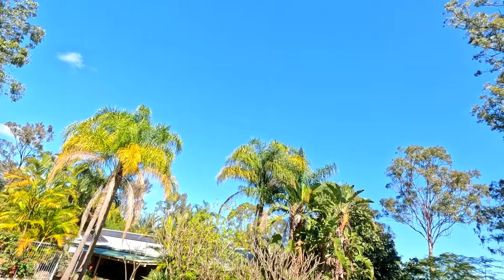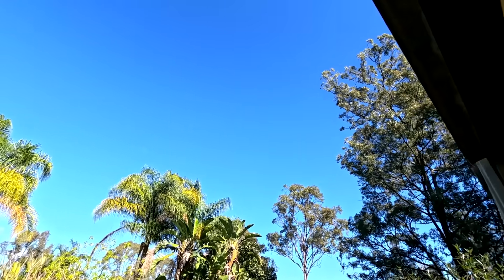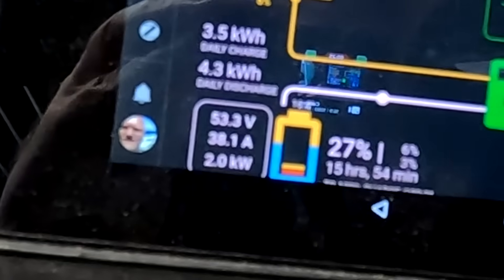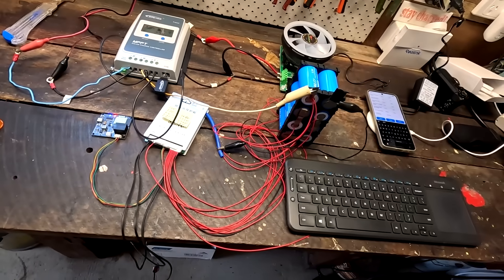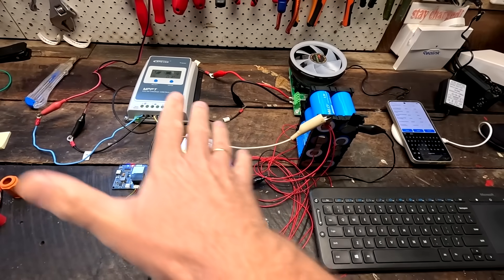Good morning everyone and welcome back to the off-grid garage here in sunny hot Australia. We're getting right into it today — 38 amps outside and we are on 27% already at 11:36 a.m. In today's video we want to do a full discharge test of this battery and see how everything works out.